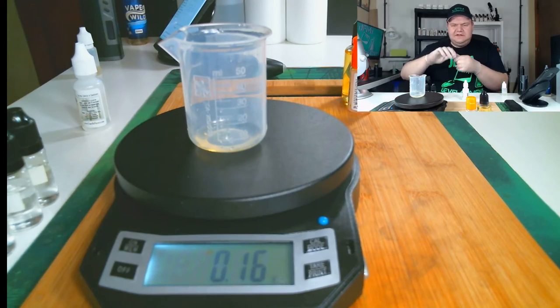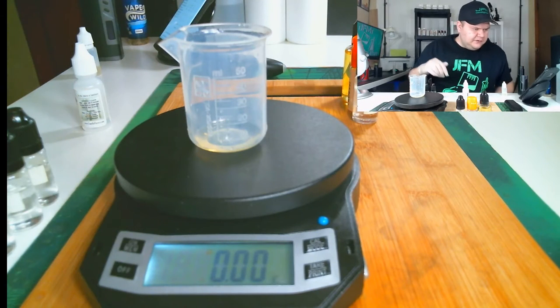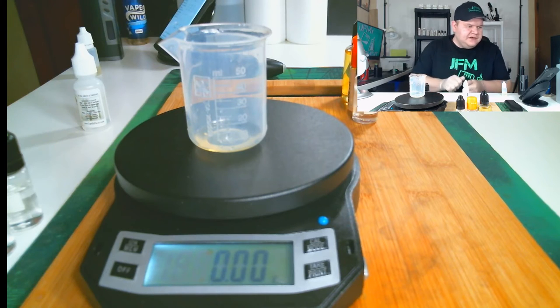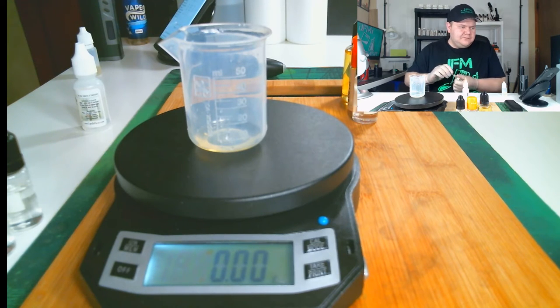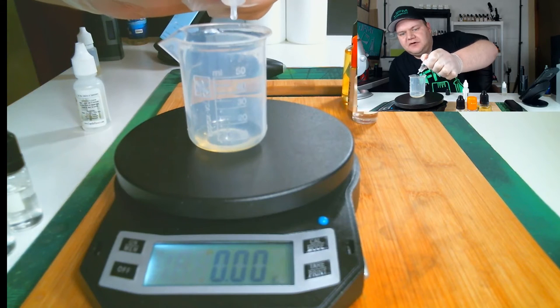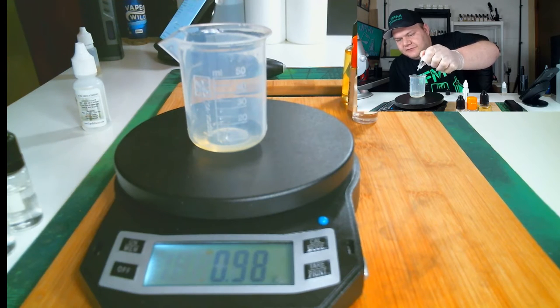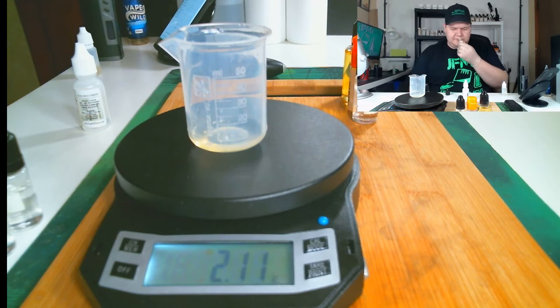TFA Sour is in. Followed by Capella Sweet Strawberry, which I have at six percent, so that's 2.05 grams. Sweet Strawberry is a necessary flavor to have — a very good strawberry, especially used in conjunction with other strawberries. Love the smell of sweet strawberry, it's absolutely phenomenal.